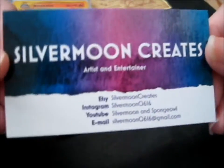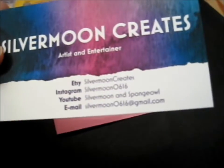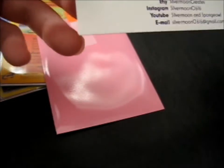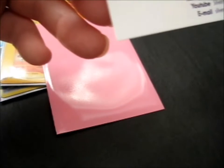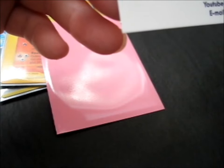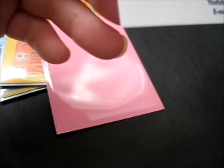Let's look at her card. It's very colorful. Etsy is Silver Moon Creates. Instagram, Silvermoon0616. YouTube, Silver Moon and Sponge Owl.